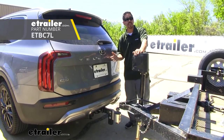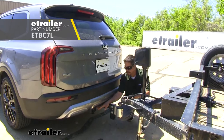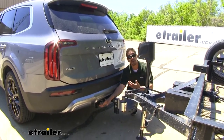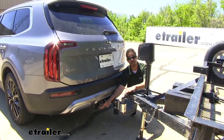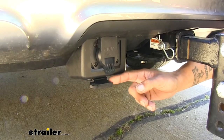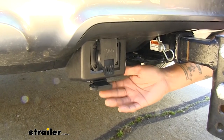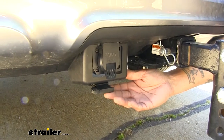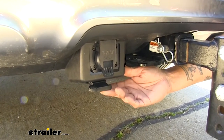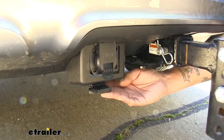Here we have a 2020 Kia Telluride and we already have our ETBC7L installed. This is going to provide us a 7-way with a 12-volt power source along with all the light functions so we can tow our trailer safely. Not only is it going to give us that 7-way, but we're also going to be able to use the 4-way as well, since those are both the two most common trailer connectors out there.